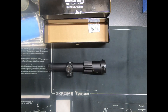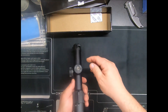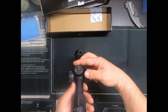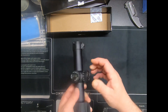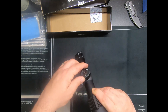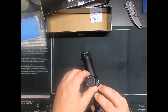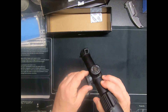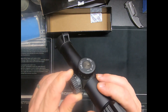Let's see how everything clicks. I don't know if you can hear it — yeah, not too bad, it's quiet but you can feel it. Not bad, it doesn't have a zero stop. Yeah it's tight. You can barely hear the clicks.